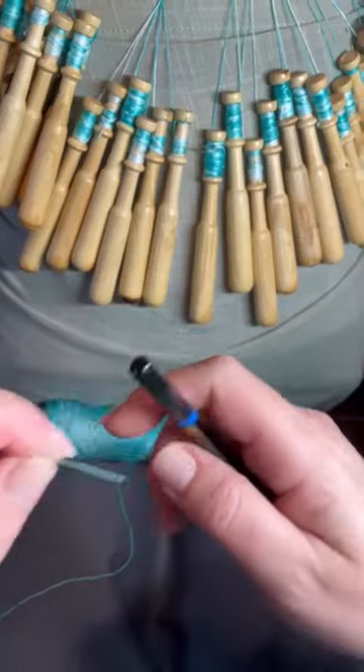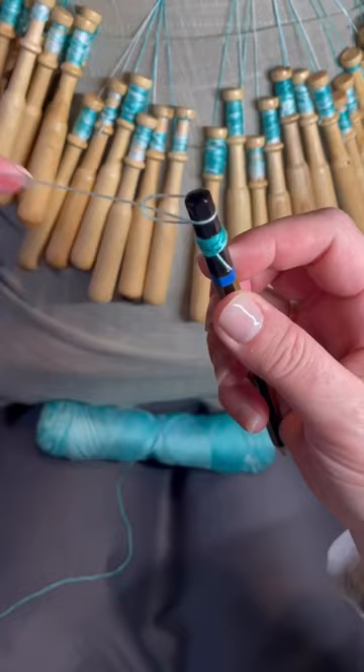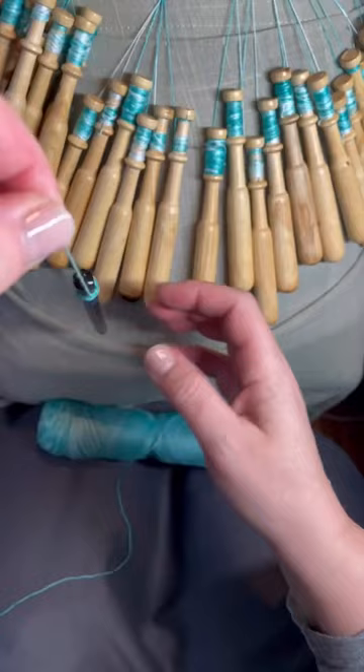Here's a little video to show you that you don't need anything fancy to get started with bobbin lace. Here I'm just using a pencil. I did notice that my slip knot will slip right off the top of my pencil unless I give it a little something to hold on to. So when I create the knot over the already wound up thread it gives it something to grip, and then it works.